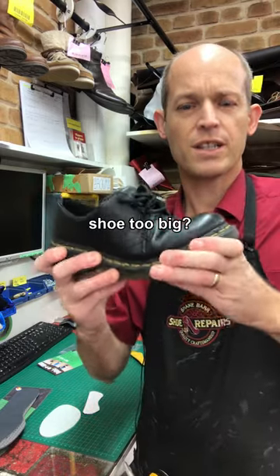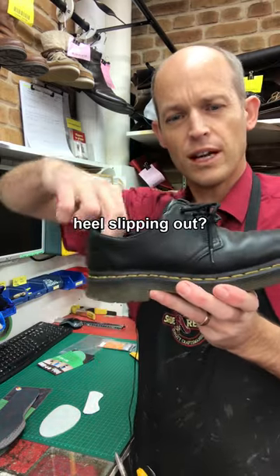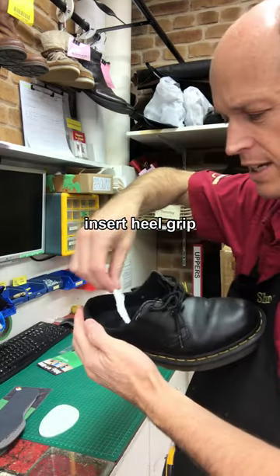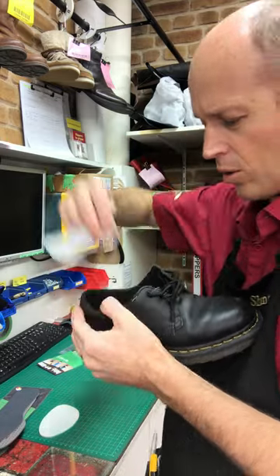If you've got a shoe that's quite stiff in the sole and a little bit too big for you and your heel's slipping out of the back of it, you can get a heel grip — that's self-adhesive and simply goes in the back of the shoe.